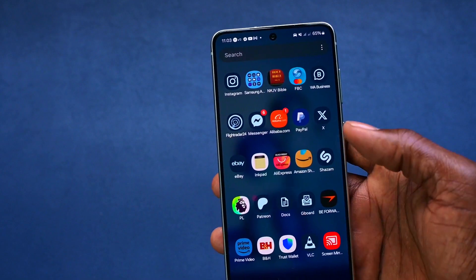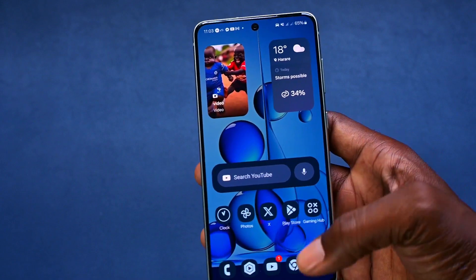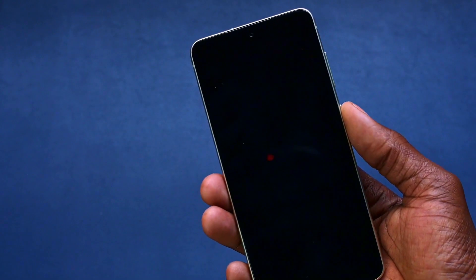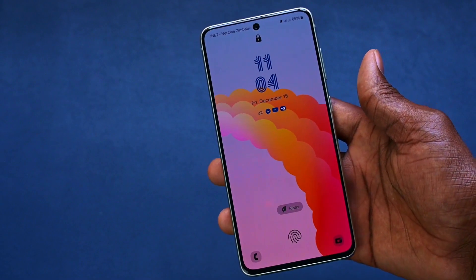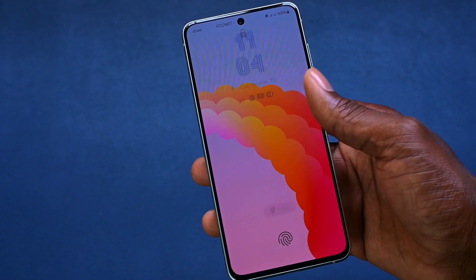This is One UI 6 based on Android 14. Most of the things have been updated, and I think it's actually a very good update in my opinion. In a nutshell, that is One UI 6 for the Samsung S21 FE.